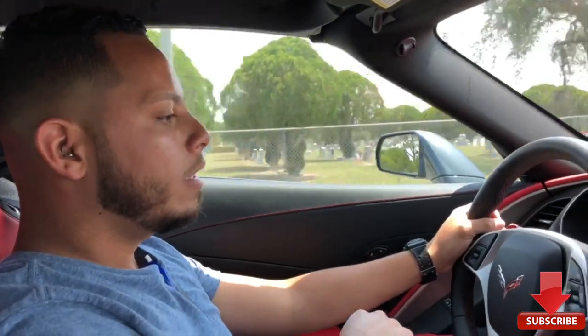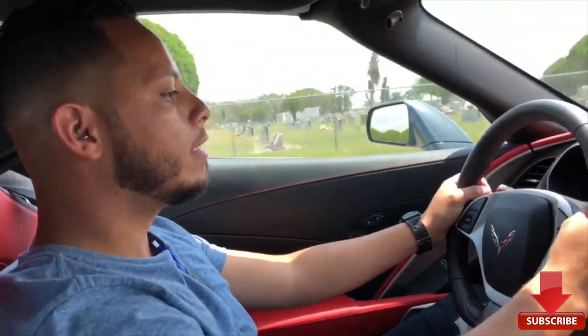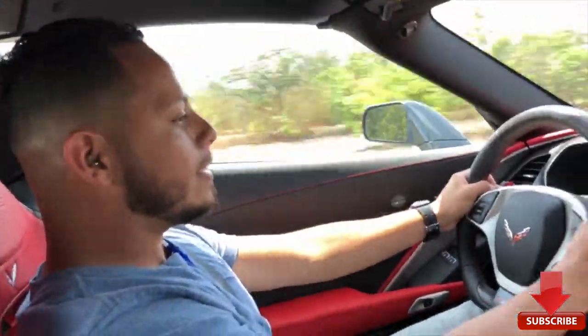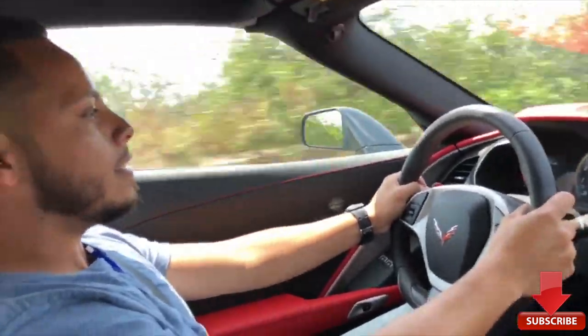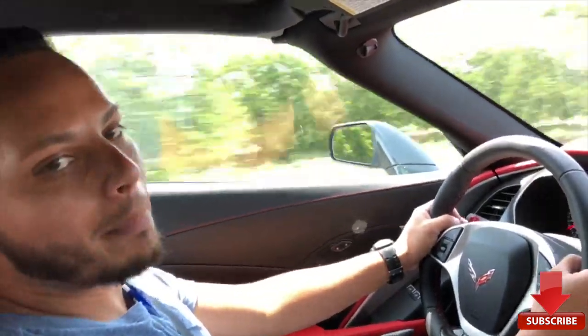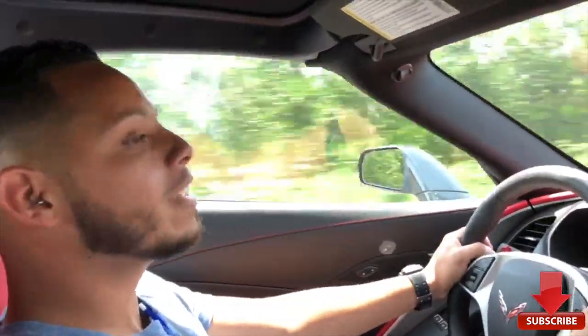Alright guys, I don't know how we pulled this off, but we're in a 2018 Z06 and they literally let me and my boy just go on a test drive — you don't see that very often. We're going to wait until we get to a back road and give it the sauce. Keep in mind my car has 430 horsepower; this has 650 — definitely one of the fastest cars I've ever driven. It literally spun in third gear on an automatic transmission. That's insane. I love my Mustang, but this is a whole other level of fast.